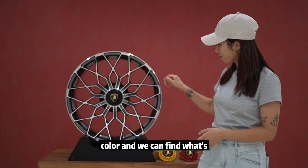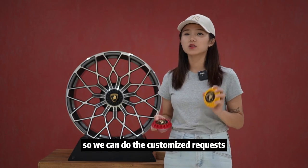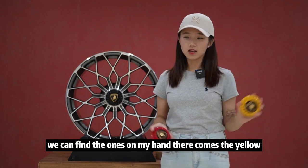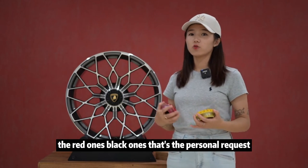What's more interesting is the center cap — we can do customized requests. And it comes in different colors. We can find the ones on my hand: there's the yellow, the red ones, the black ones. That's the personal request.